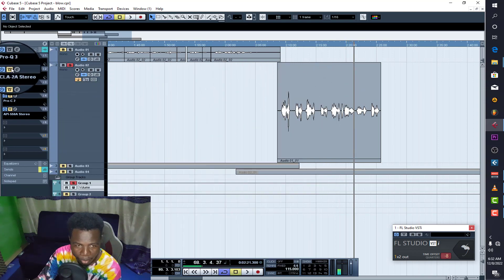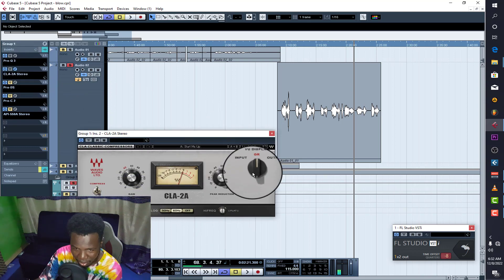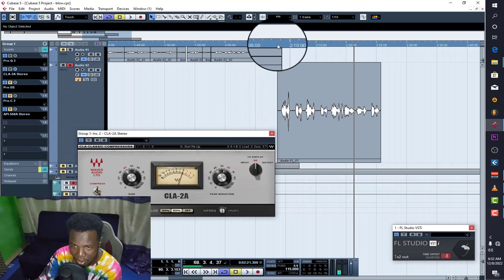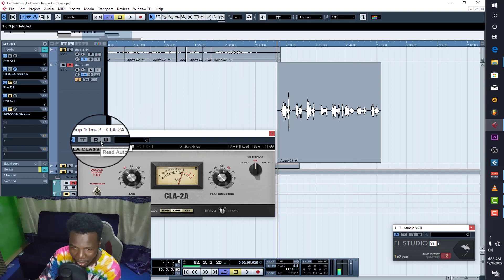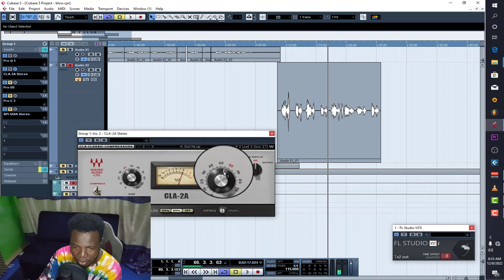The next thing is a compressor. I used the CLA-2A — it's a very nice compressor that gives the vocals flow and energy. When the vocals sound really dull it actually adds some energy. I set the gain around 38.32 and the peak reduction around 54.64. [Playback with compressor.]